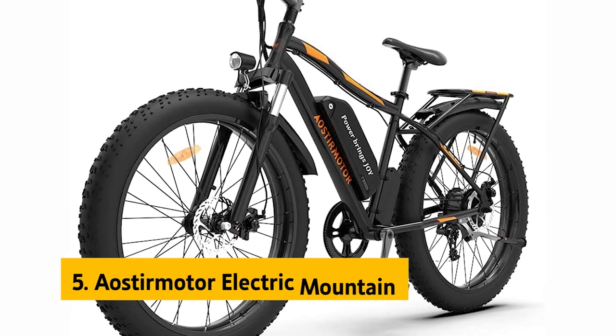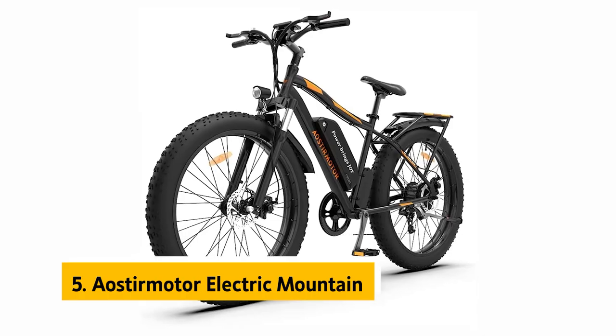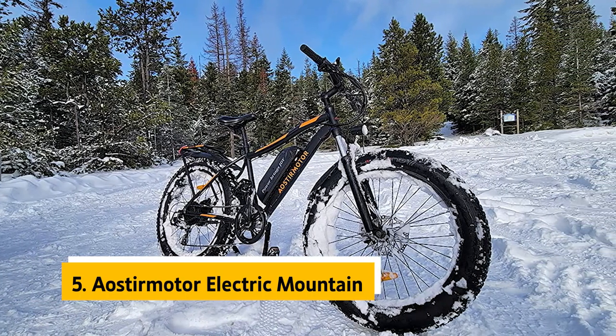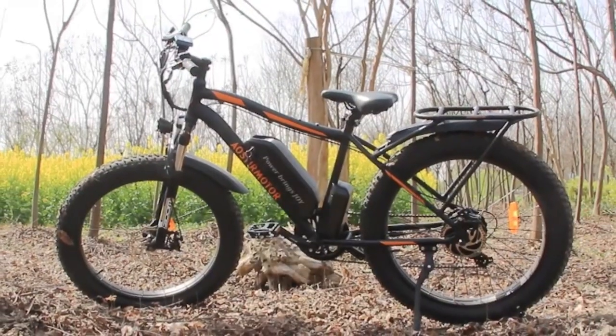At number 5 on our list is the Oster Motor Electric Mountain bike. It is not perfect, but its design, features, and functionality make it the best fat-tire electric bike you can buy for under $500.